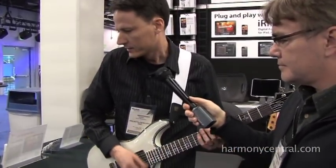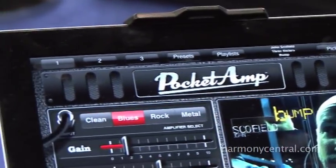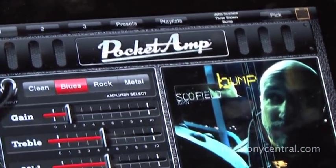So you can use different kinds of guitar effects — distortion, reverb, chorus, delay. And the other thing that's really neat is you can play along with your iTunes music.